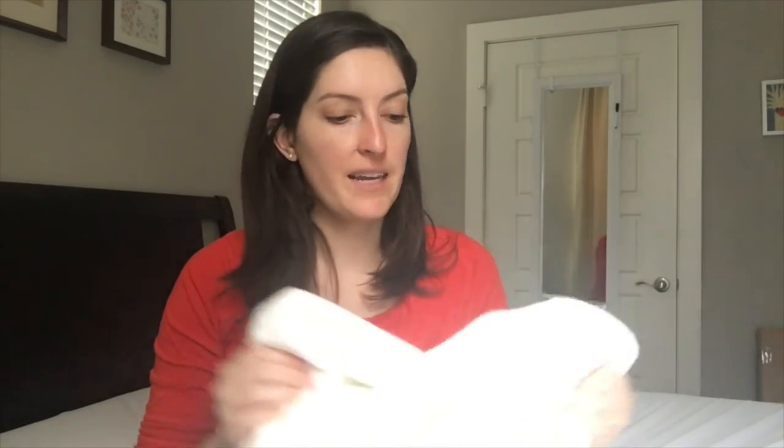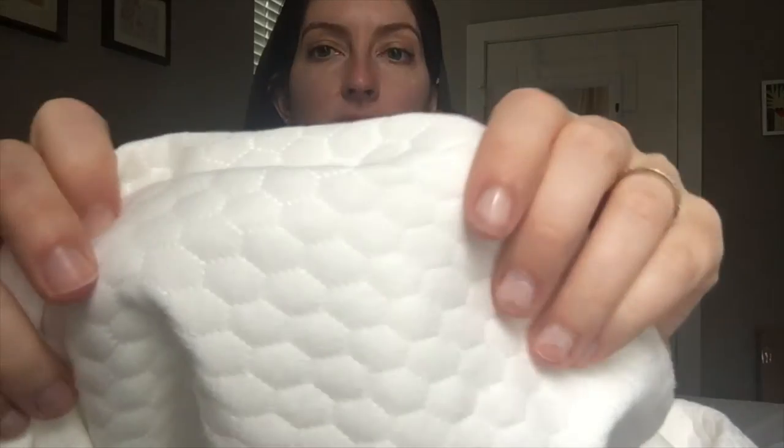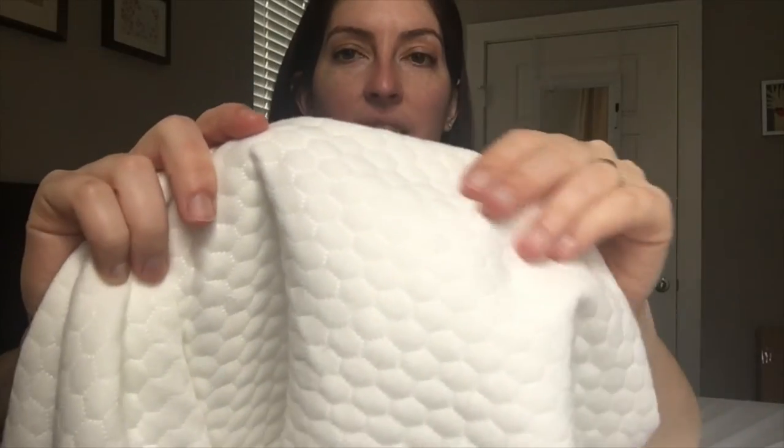Just a couple of things to bring up in terms of cons. It's got this fabric on the surface, and the way it's woven, you can definitely feel this little pattern underneath thinner bedsheets. I slept on bamboo bedsheets, which are known to be lightweight and thin, and I could definitely feel this pattern underneath. Wasn't a big deal for me, but someone else might find that annoying.